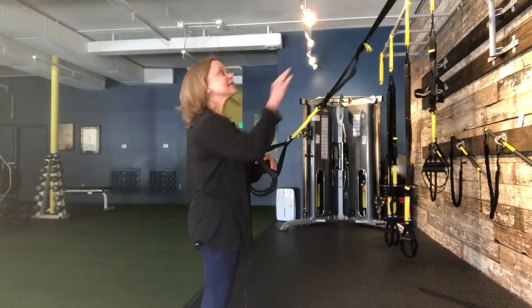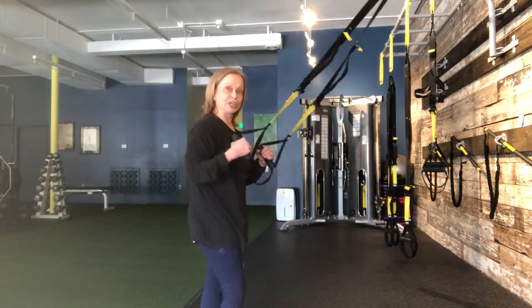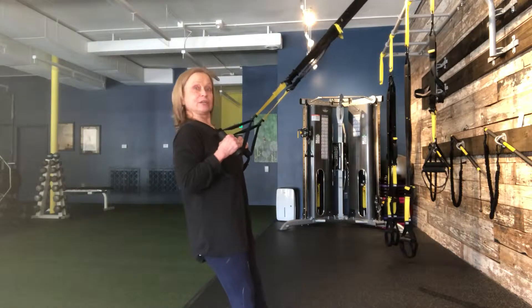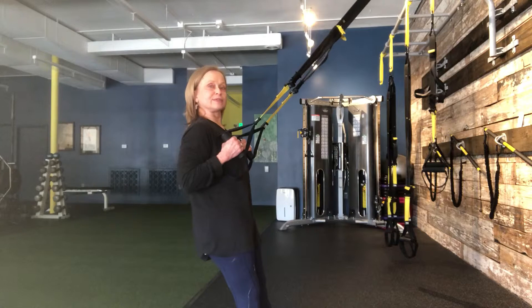For the TRX hinge to row, set your straps at mid-length and then find the point at which you've got tension at the top of your row. Here I've got my toes up, I'm leaning back and loading at the heels to keep all my weight going back that way to create the resistance.